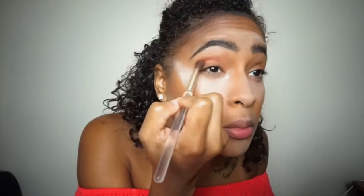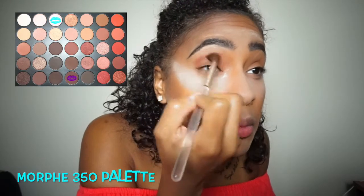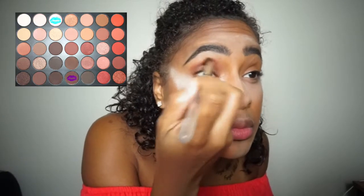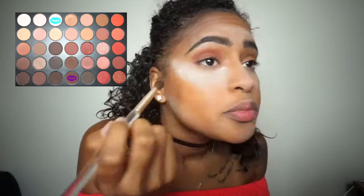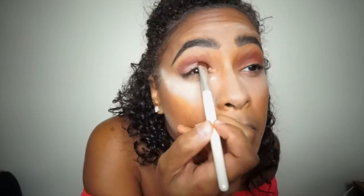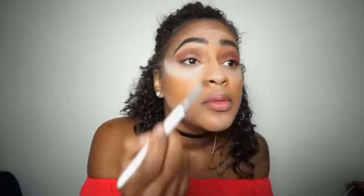For my eyes I'll be using the Morphe 35O palette. I'll be using the dark brown shade at the bottom for my transition color on my crease, and then the third shade on the top which is a shimmery light pink color on my lid. This palette is literally life — look at the glitter on that eyeshadow! The shimmer is just awesome.